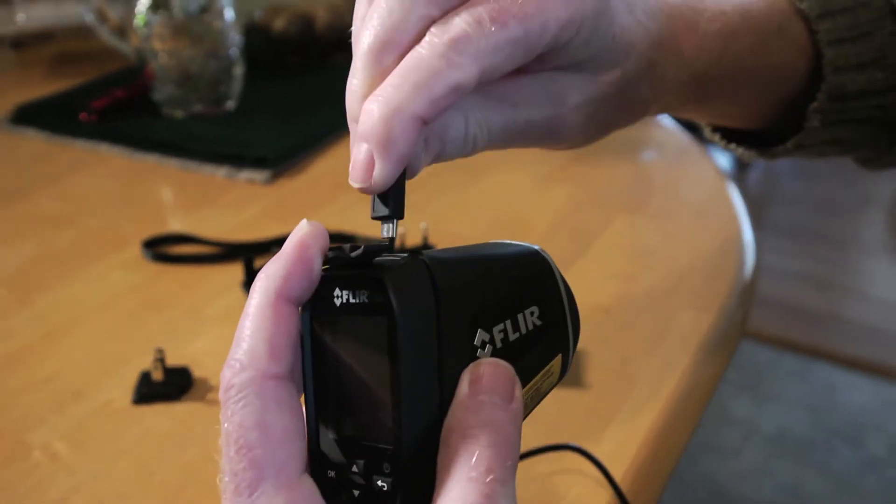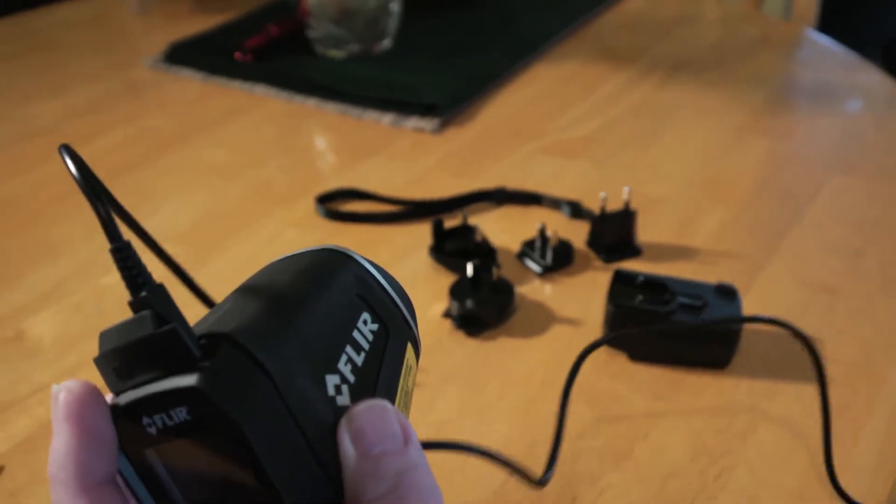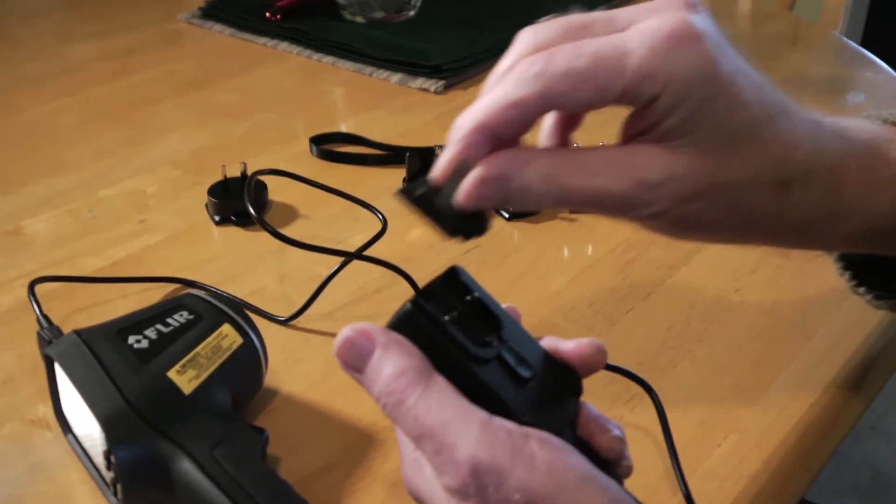The FLIR infrared thermometer comes equipped with a lithium-ion battery. It's a long-life item, rated for five eight-hour days. I've used it for an hour or more at a time and never had an issue with the battery running down. The battery is not serviceable by the user, but it can be recharged using either the USB cable and a PC or Mac, or the wall charger.